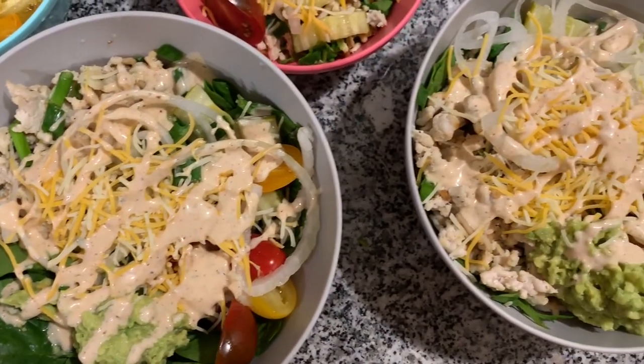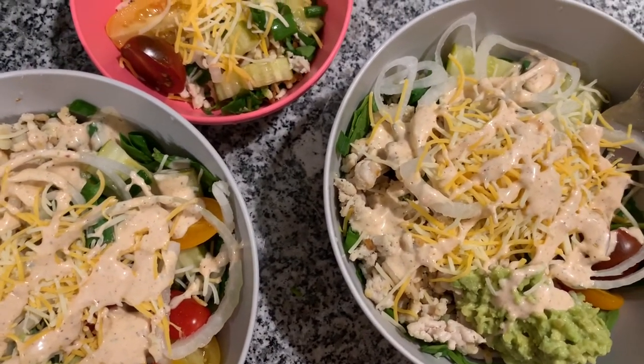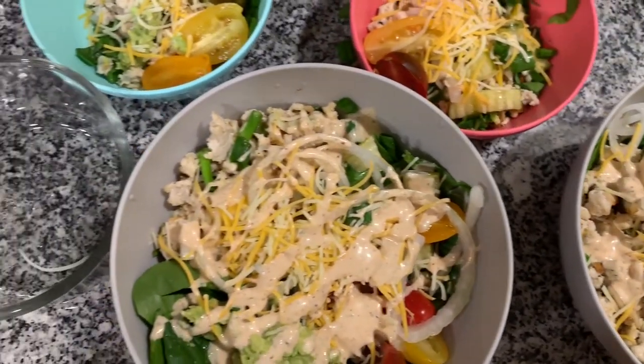If you guys recreate this meal, please let me know in the comments below. I'll see you in my next video — bye guys!